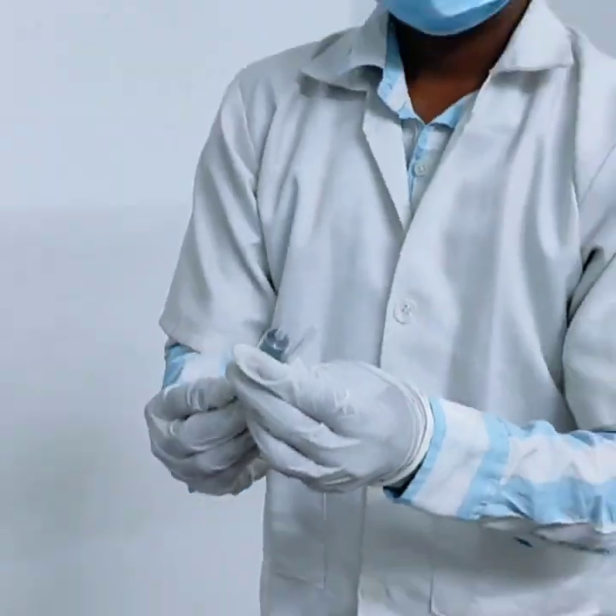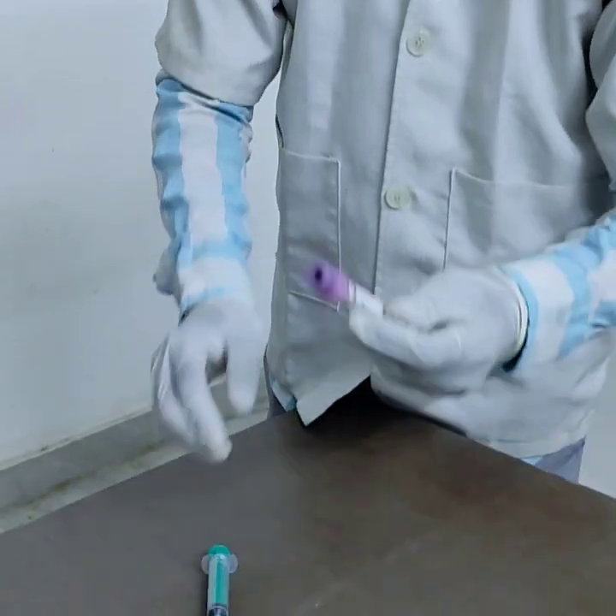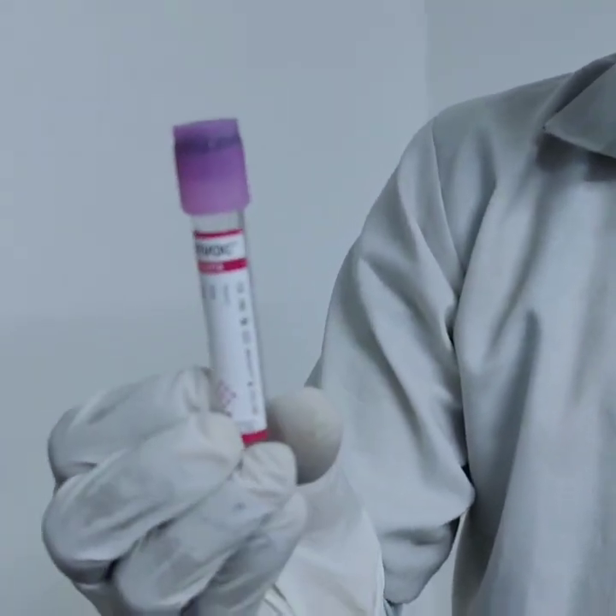Hello everyone, welcome to our channel, My Pratshama. Today we will learn step by step how to take a blood sample for a patient safely and correctly.